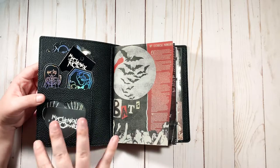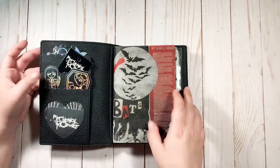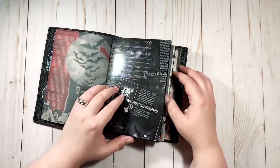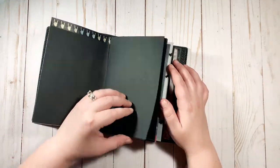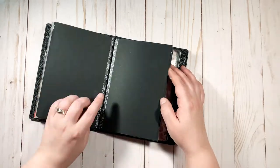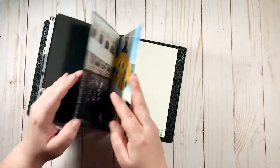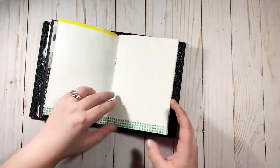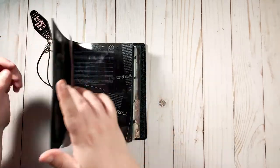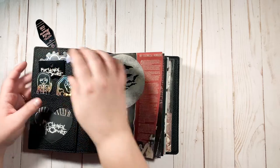I'm going to end up decorating that pocket a little better — just tucking things away until I figure out what I want to do. And here is a flip through of the current setup.